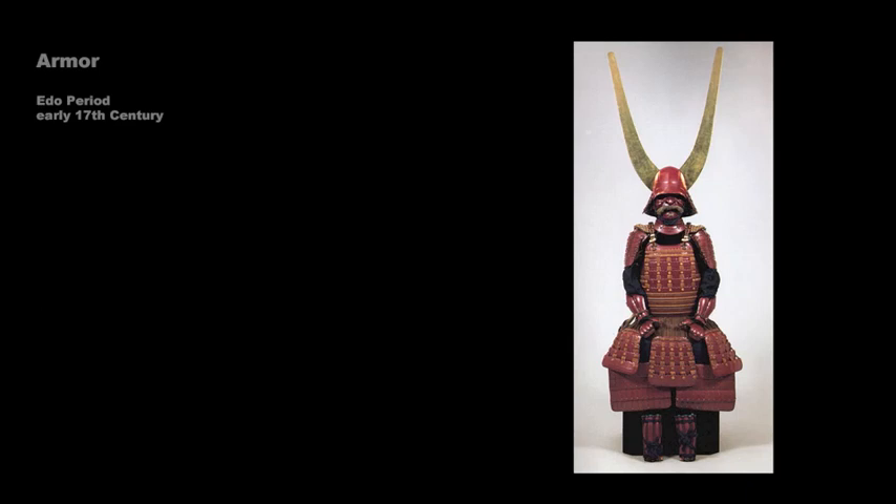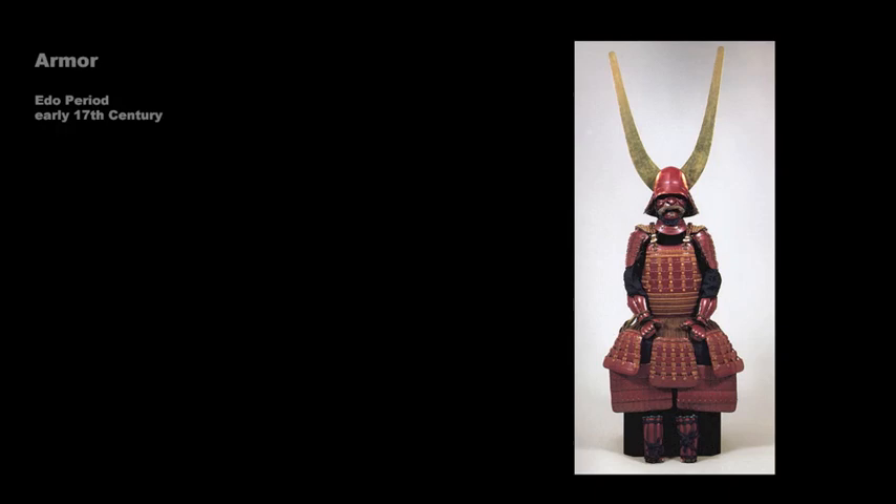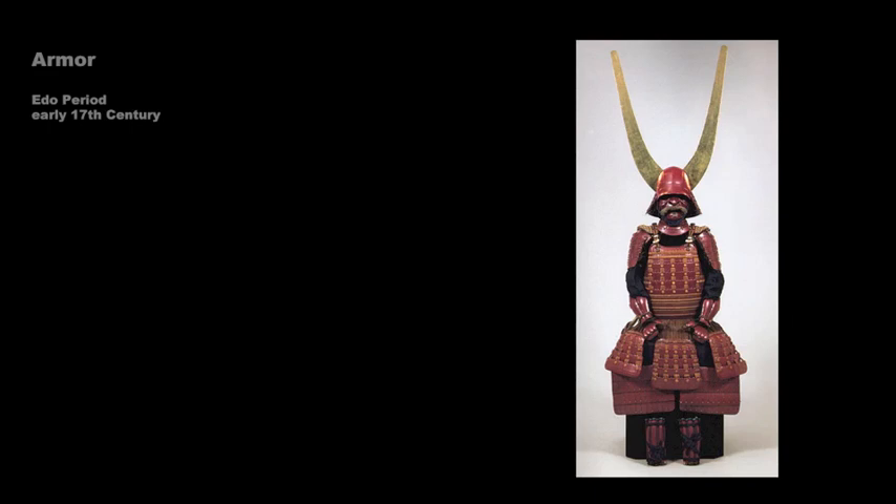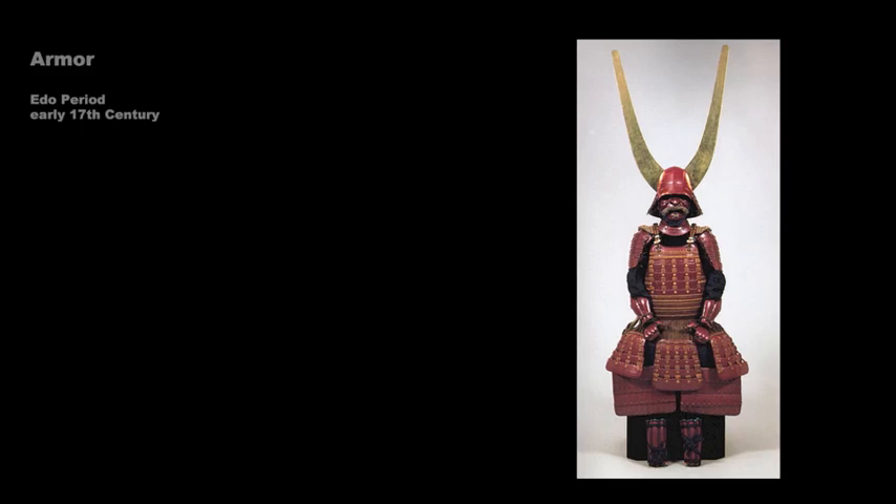This elaborate suit of armor was made in the 17th century. It consists of iron plates covered in red lacquer that had been laced together with leather cords. This type of armor is known as Tosei Gusoku, or Modern Equipment, and was introduced in the Muromachi period. The shoulder pieces and neck guard are smaller than they would have been on a suit of armor made before firearms were introduced to Japan.